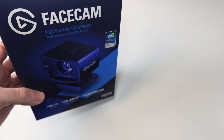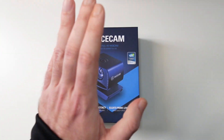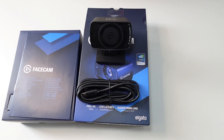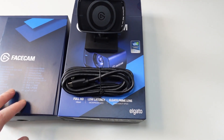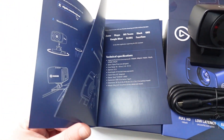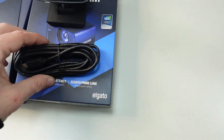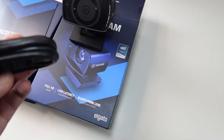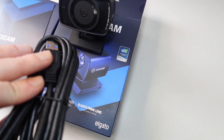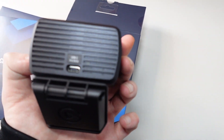This is the box for it — it just came a few days ago and I didn't get the chance to open it, so let's go ahead and open it up. After opening the box, we get a quick start guide with pictures and technical specifications showing you step by step how to use it, how to mount it, and what it can do. We also get quite a long — I think it's two-metre — USB 3.0 to USB-C cable: USB-A that plugs into your PC or laptop, and USB-C that plugs into the camera at the back.